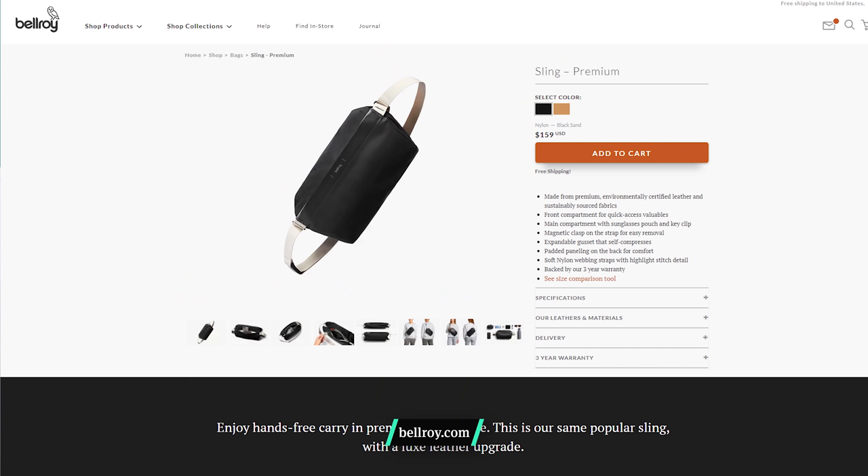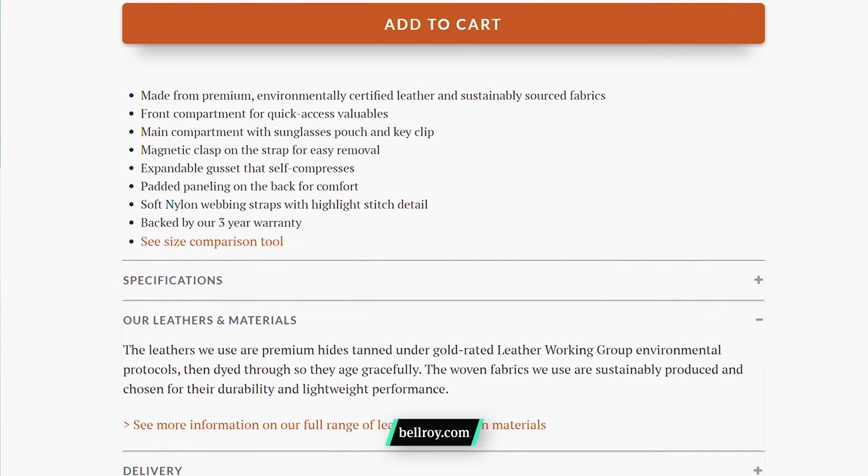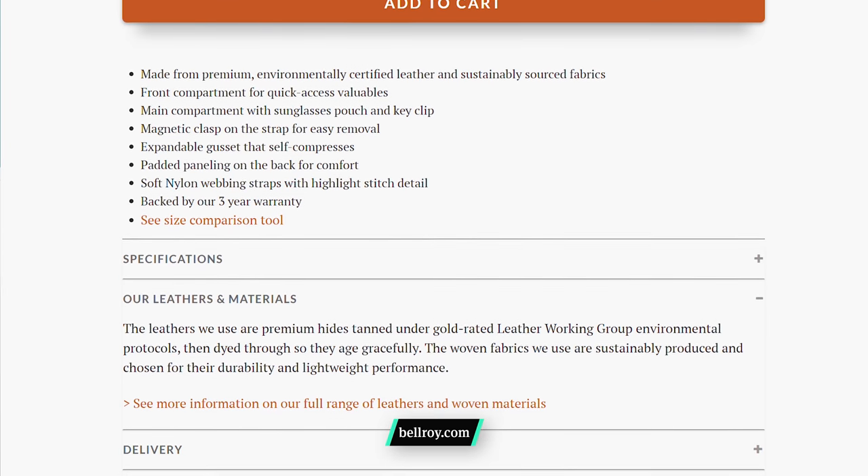Bellroy also has a premium version of this sling that comes in black sand and desert colorways. The difference is the premium versions are made with premium, environmentally certified leather and sustainably sourced fabrics. You really dig the overall look and feel of these slings. It can be hard to get that premium look and feel with a sling, but Bellroy has done a great job.